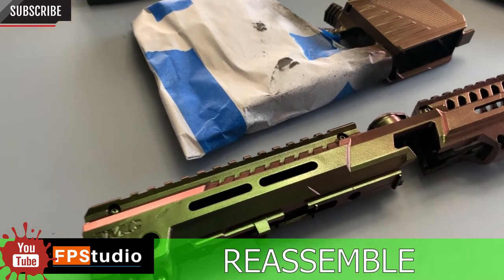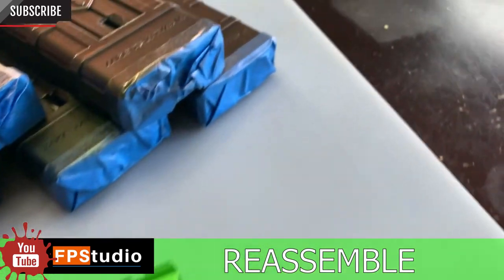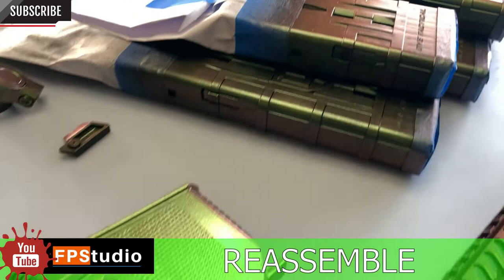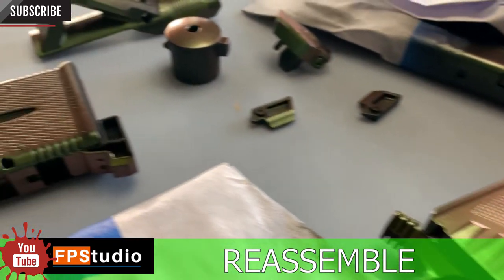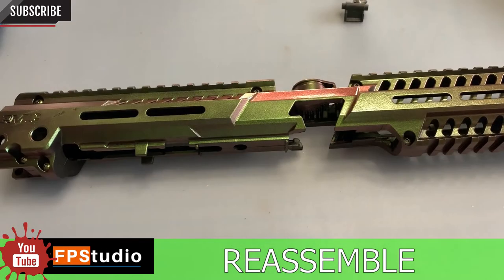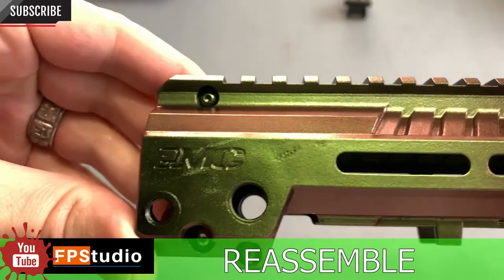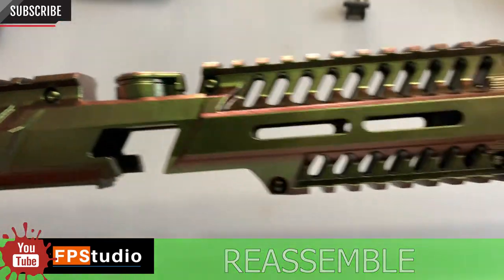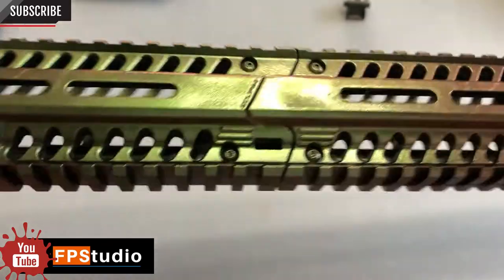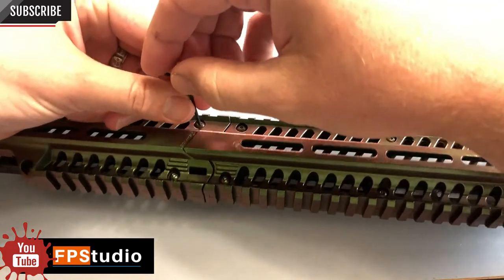Once all the parts were painted, it was time to reassemble. It's important to make sure that you let the paint dry for at least 24 hours. I got really impatient after about nine hours and tried to handle it, and unfortunately got one or two smudges or fingerprints into it. So please be more patient than I was and give it the full 24 hours to cure before handling it. You can see that because I had spray painted with the bolts on, it helped color the bolts rather than having them stand out as chrome.